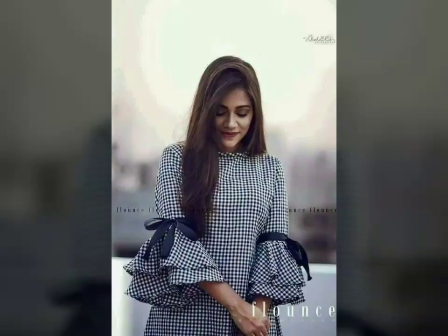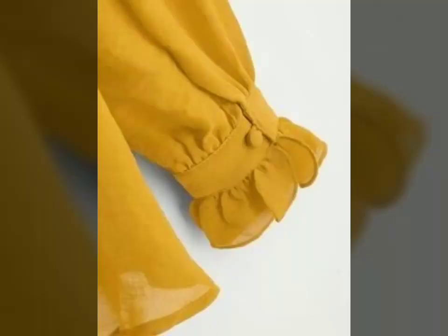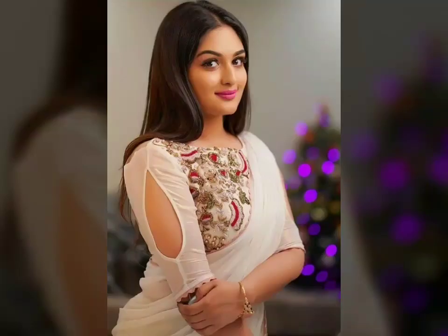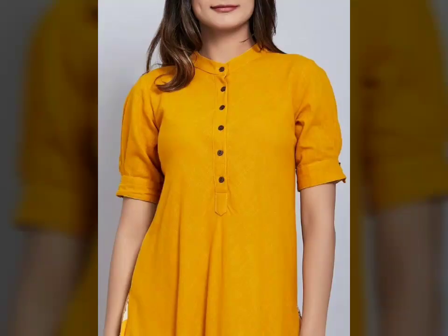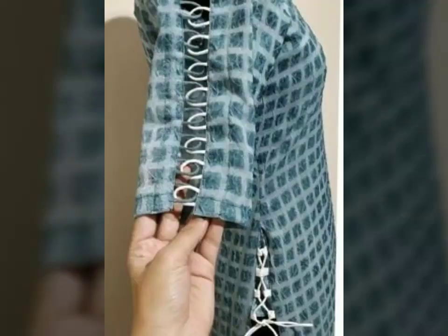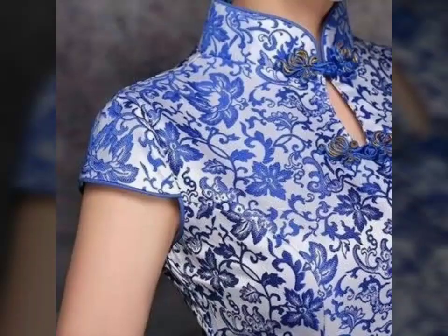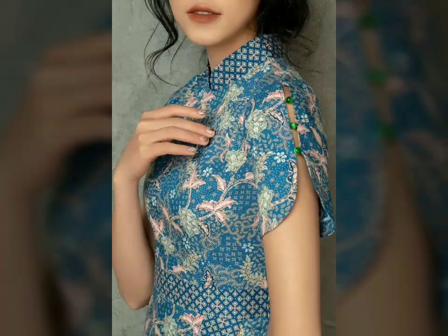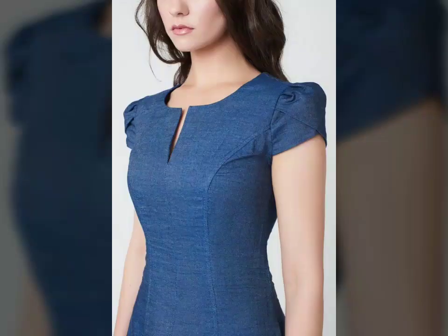Please share it with your friends and see my previous videos to get more information. I hope you have liked this video and you can use these ideas at your suit designs. We will meet in our next video with new designs. Allah hafiz, bye bye, take care, see you soon.